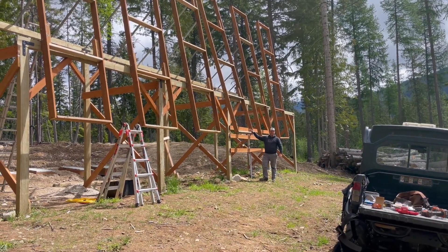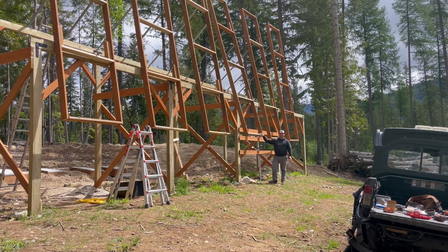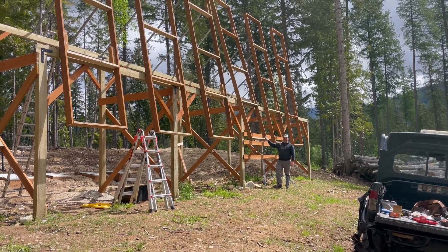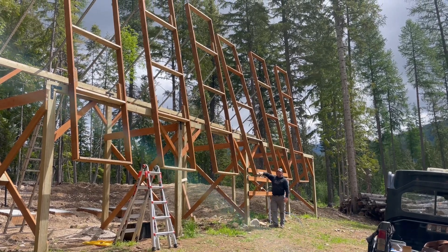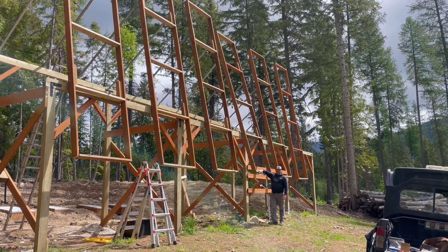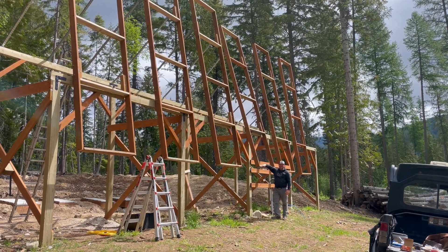We've got all of the structures up that are going to hold our solar panels. The next step is to install the solar panels — we're going to mount five solar panels to each one of these boxes. We're going to put the first panel on by hand, and then the rest of them we'll put on when we get the lift tomorrow.